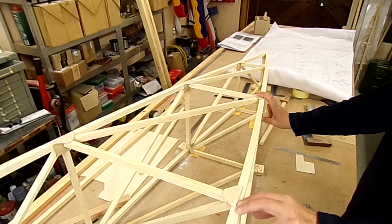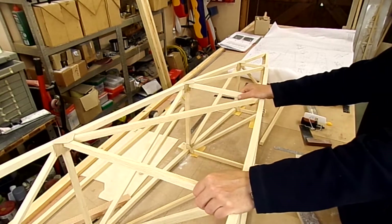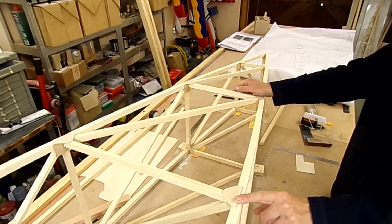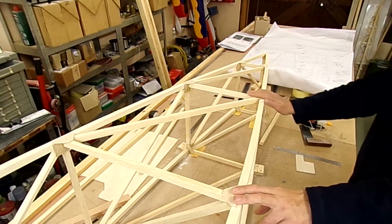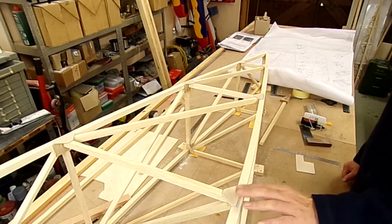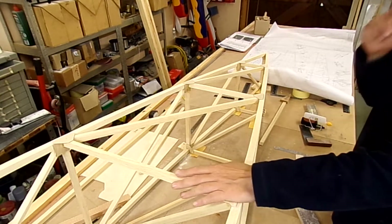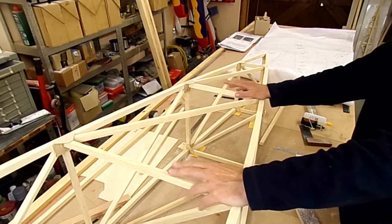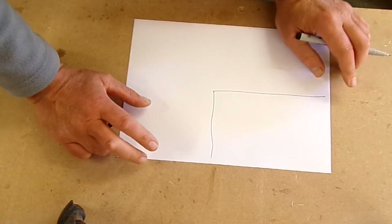I'll go into some detail and try to draw up something to show you how these gussets are set up. The idea is so they don't show too much — they will show, but they won't show too much with the covering going over to the bottom of the aircraft.